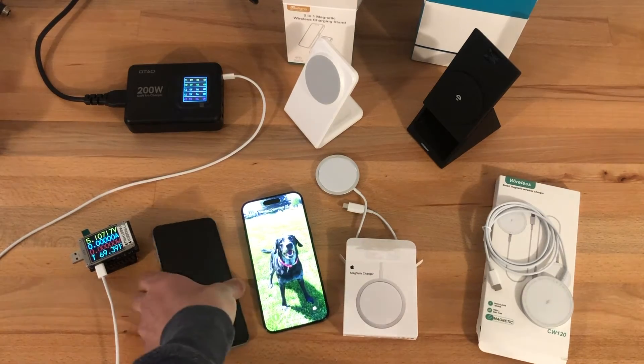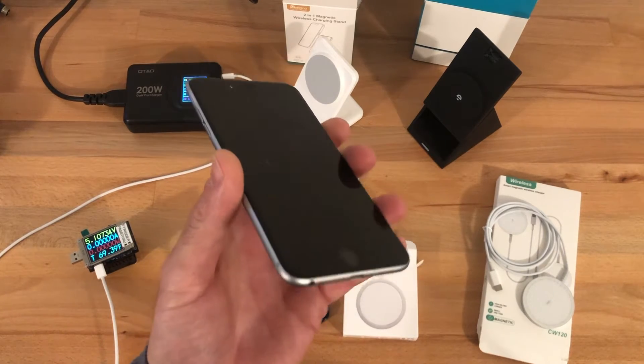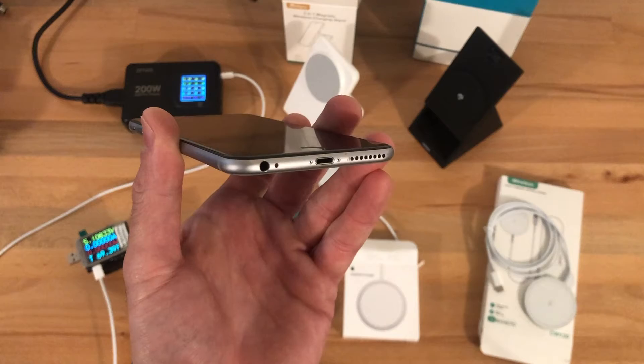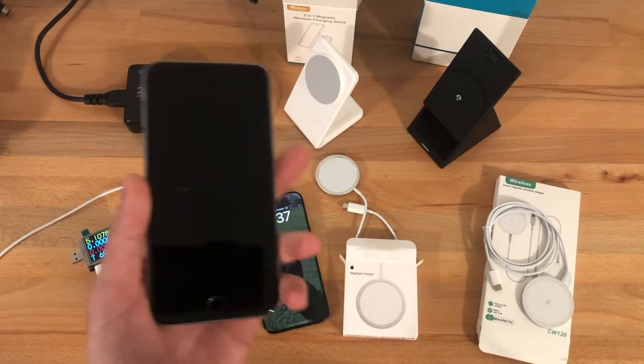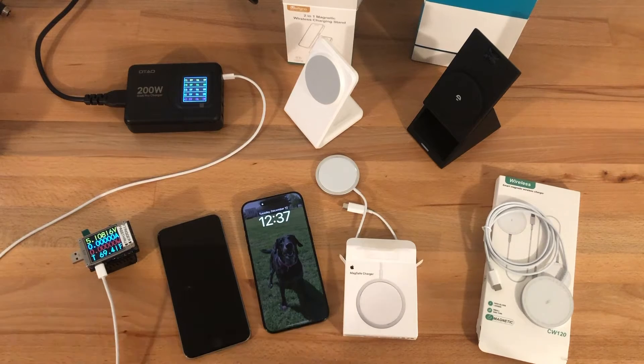I'm coming to the iPhone 15 from this iPhone 8. One of the reasons I bought the iPhone 8 was it was the first iPhone to offer power delivery through the lightning port and also Qi charging through the back cover wirelessly. So I was pretty excited to try out this new phone with wireless charging, and to do so I bought a number of different chargers from Amazon.